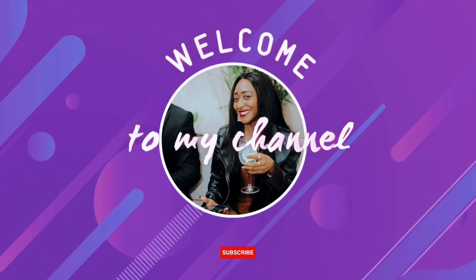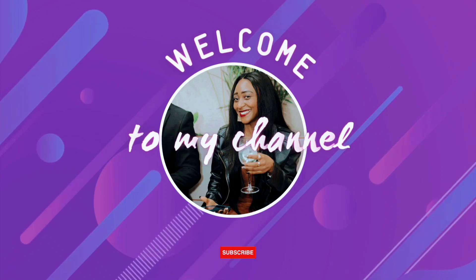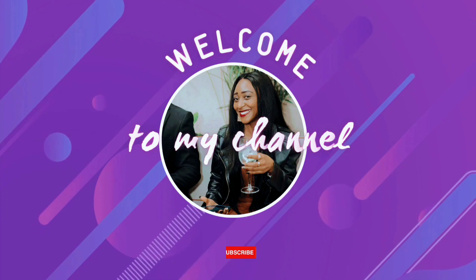Hi beautiful people, you're welcome back to my channel. Please watch till the end and don't forget to subscribe, like, share and leave a comment in the comment section down below.